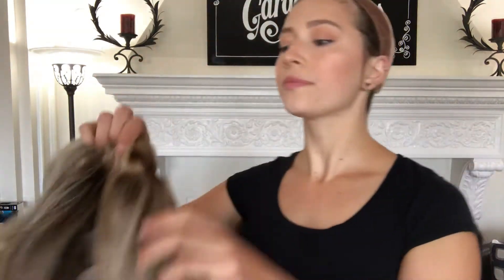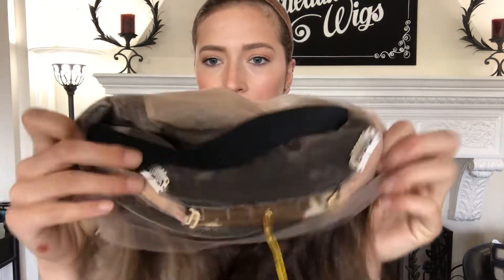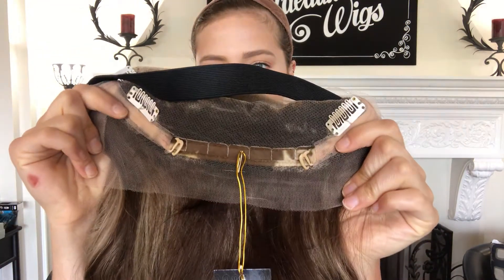I'll let you see the inside of it. Here's the silk top from the inside and there are clips at the temples and also in the back by the nape. There are adjustable straps at the nape, here's the strap or the band.